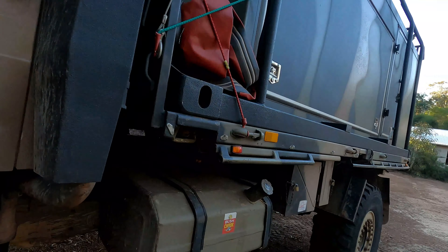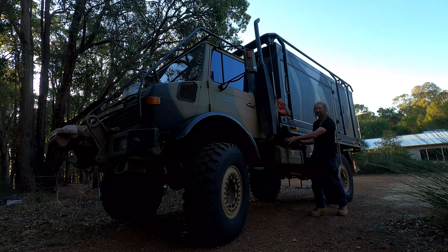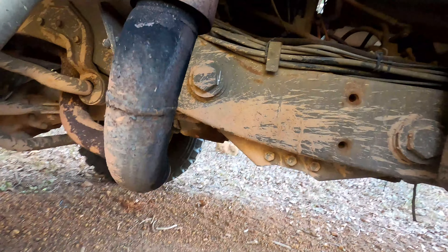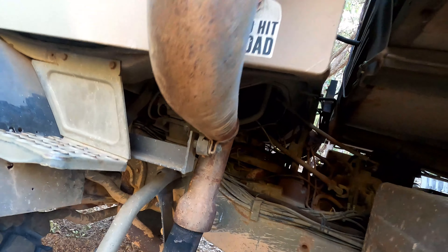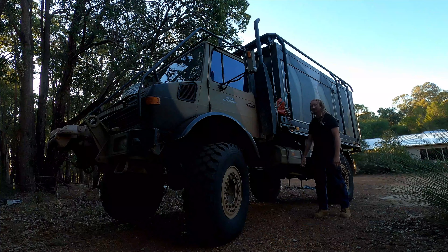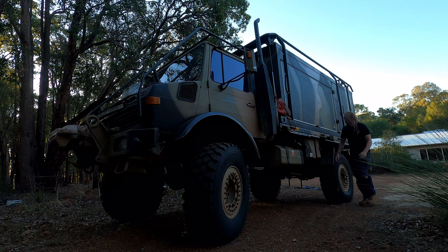I bought a military fuel tank but didn't have anywhere to mount it. The existing spare tyre was here, so I moved the tyre up there and put the fuel tank here, which also meant I had to move the exhaust. I've got the factory toolboxes, and just under here we've got the gas outlets.